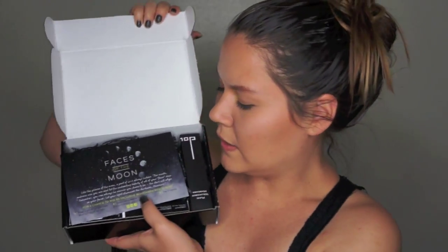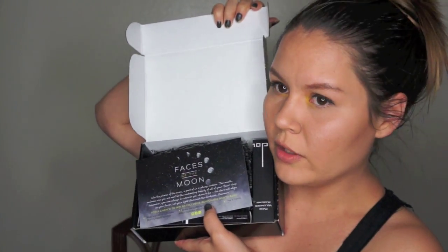Opening up the box. This month's theme is Faces of the Moon. We got some nice little stuff in here. You can tell we're getting nail polish, some kind of pencil-y thing, and some other stuff.